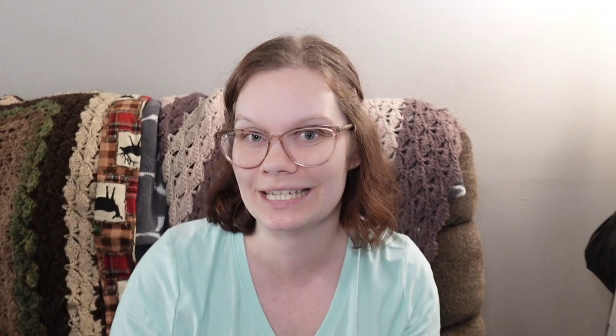This one is an unboxing for our friend Natalie. She has a wood-burning needle minder — not really a shop, but you can send her an order and she'll make you some. I will go ahead and post her Instagram name right here. It's Craft the Easy Hands. I will also leave all of her information in the description box down below in case you guys are interested and want to send her some inquiries. So let's go ahead and dive right in.